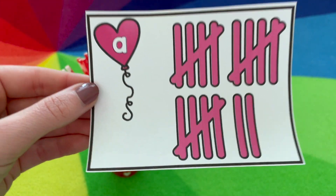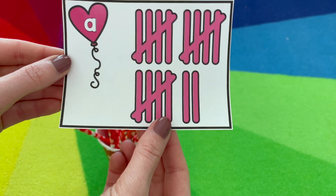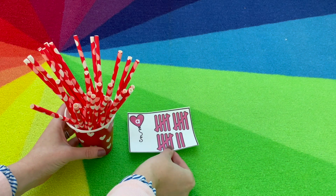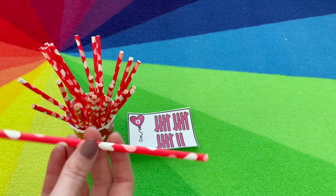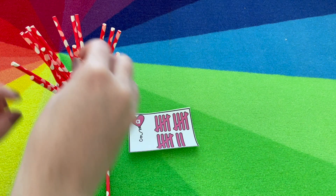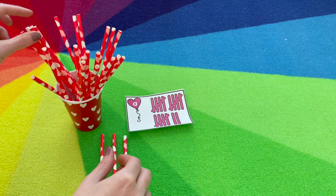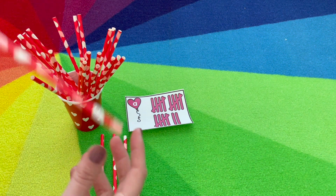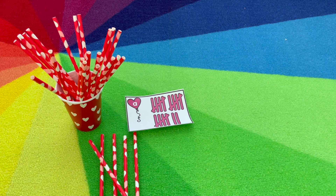Tally counting is another favorite in the classroom. This has sets to 10 or sets to 20. I picked out the sets of 20 for my students to work on that counting by fives. These are heart straws I got from Target — you could use red or pink popsicle sticks to keep with the theme. So we want to count that first group of five: one, two, three, four, and then we go across for that tally, five. Keep building until you finish counting the arrangement, then pick the next card. You can use the recording sheet if you want them to write the numerals.